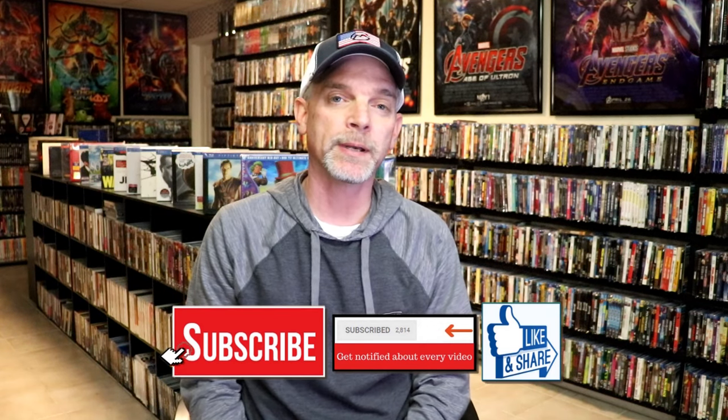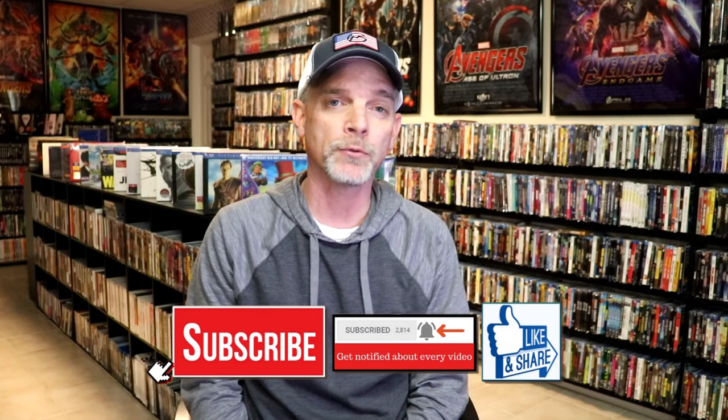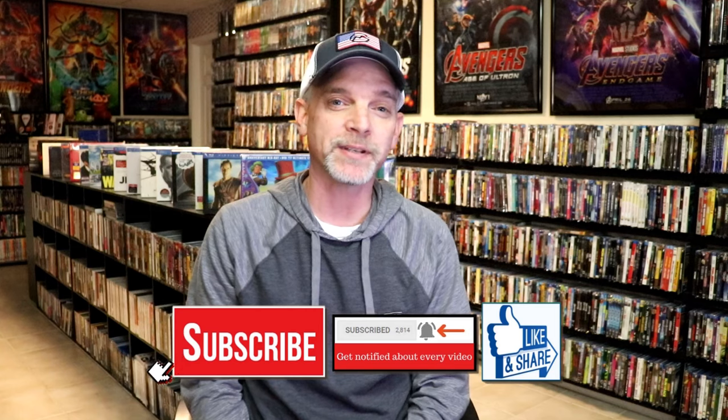If you haven't found me on my social media accounts, I'm on Instagram, TikTok, and on X. And if you'd like to find out what I've been watching, you can find me over on Letterboxd. I have all of those linked down below. Thanks again for watching, and we will see you next time.